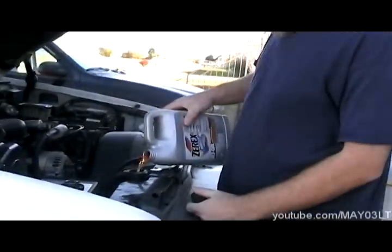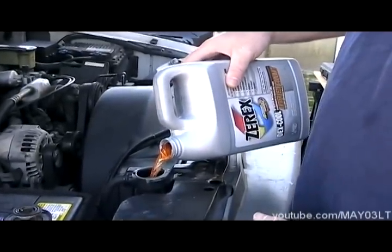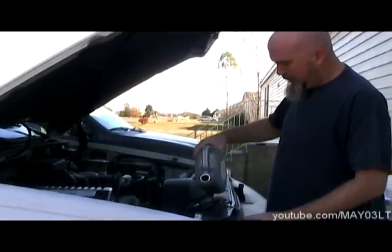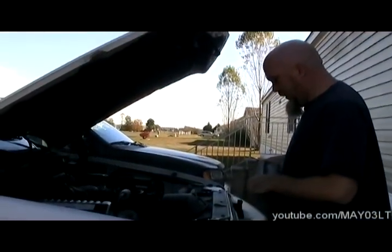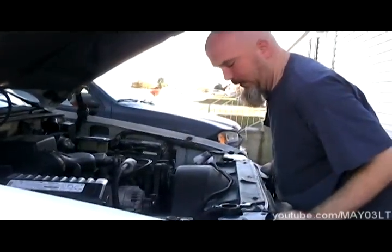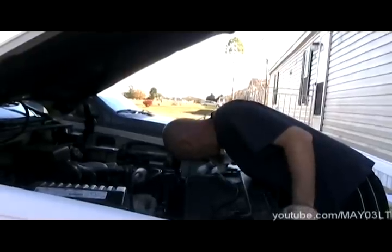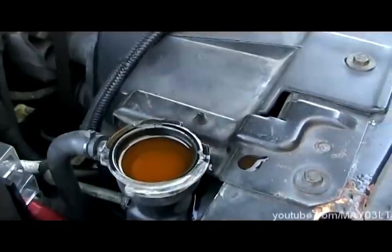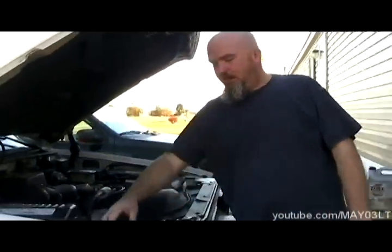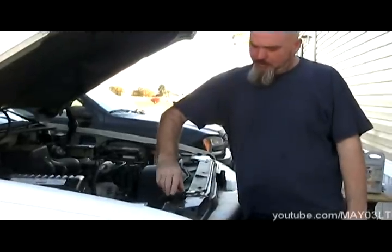We've got a 50/50 mix and we're going to top this guy up. I'm just giving it a look-see to find out why this thing is losing coolant. Normally I'd do something a little different, but just for argument's sake we're going to put the cap back on and start it up.